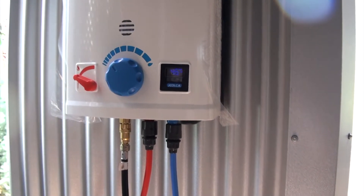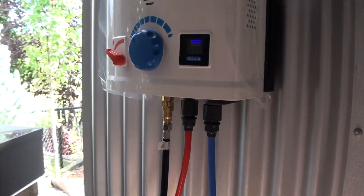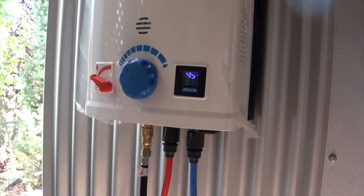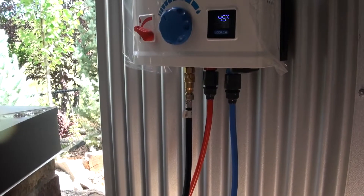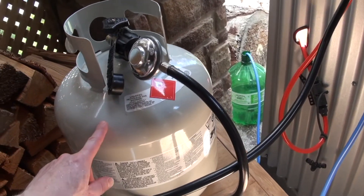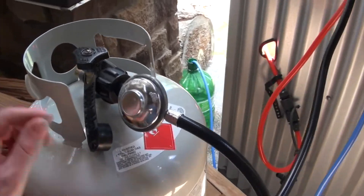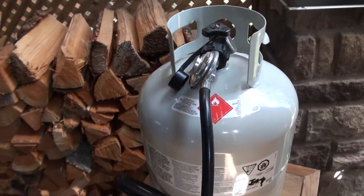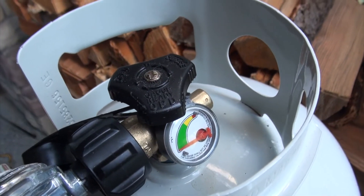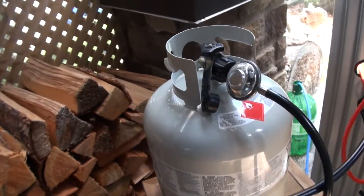You could actually crank up the water flow if you had more water and it would still be good, but it holds a nice 45°C. That'll make a great shower. In my situation I'll run out of water before I ever run out of propane — this has hardly done anything. The propane gauge hasn't even moved off the full mark, so propane will never be the issue. It'll always be the water.